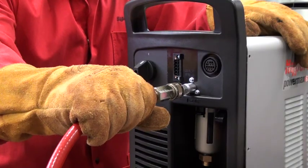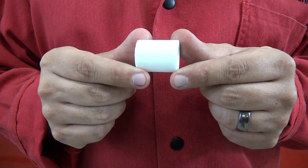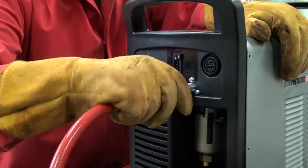If no leaks or kinks can be found with the inlet gas line, the air filter element will need to be inspected. Turn the power off, disconnect the power, and remove the gas supply line.